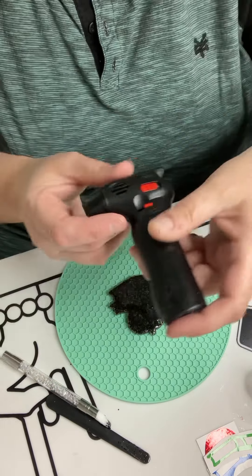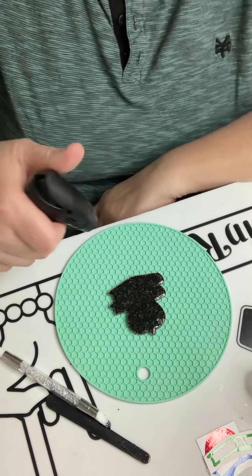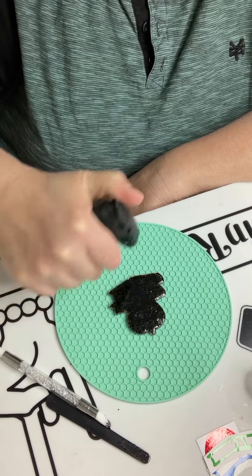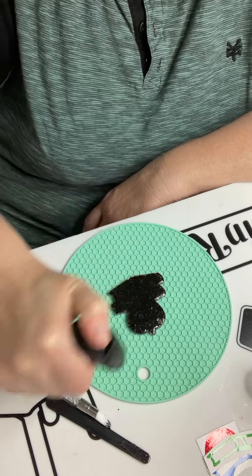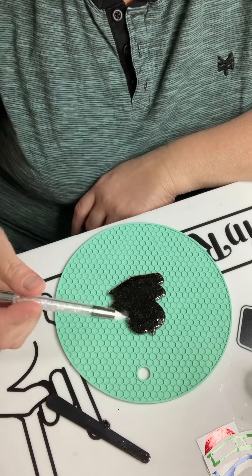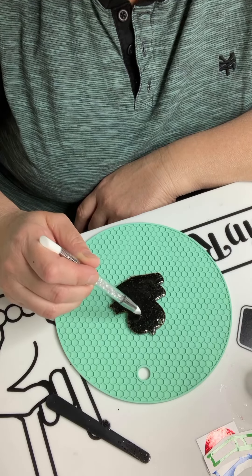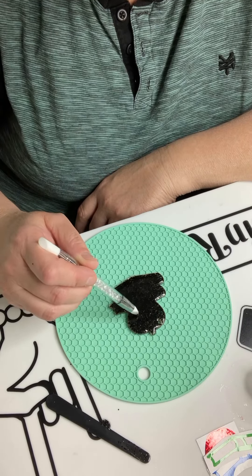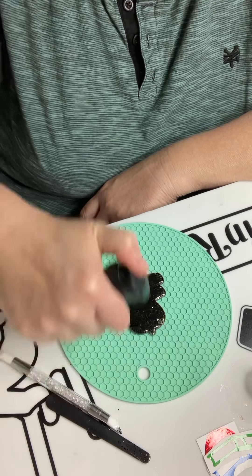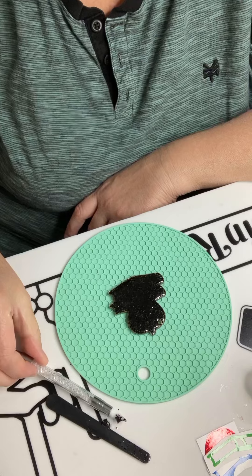This is the type of torch I'm going to use. You're just going to simply click it — you don't want to hold it on there, just quickly click it so you get some of the bubbles out. And again, you are going to be putting vinyl over this, so it doesn't have to be perfect.